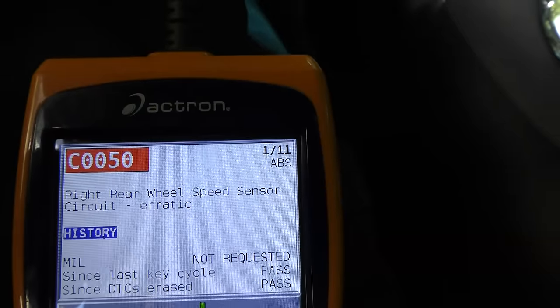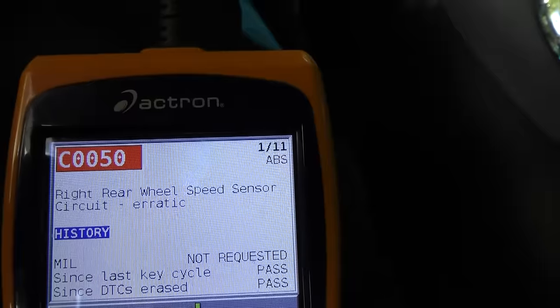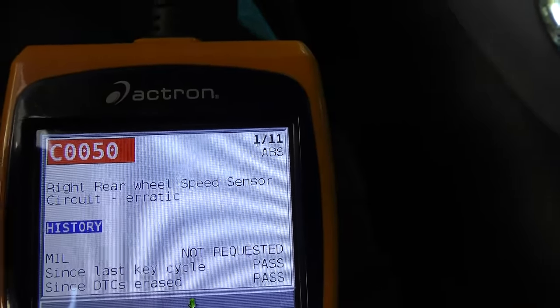The first code is for an erratic wheel speed sensor on the right rear tire. I know that because the ABS light comes on and off every once in a while, so there's a problem with the ABS sensor back there. Many people will live with that because ABS brakes revert to normal non-ABS brakes when they go out, or you can buy an expensive hub assembly with the sensor in it for this car.